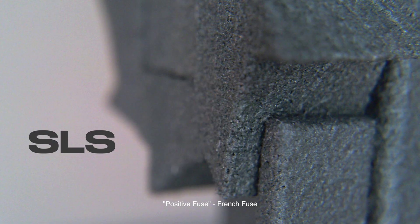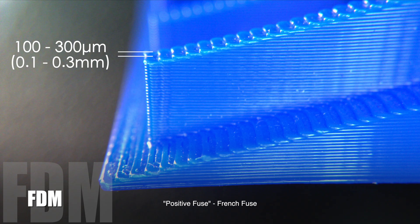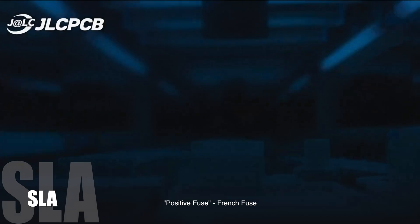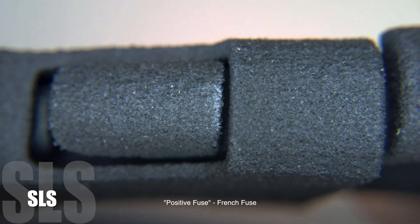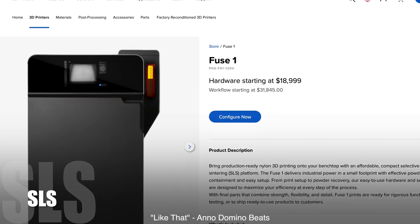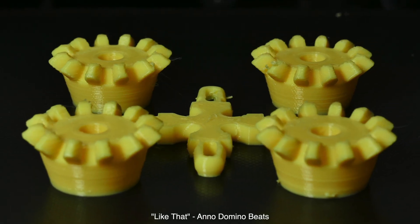In summary, each 3D printing method offers unique advantages and drawbacks. FDM is budget-friendly but has visible layer lines. SLA provides exceptional detail and smoothness but requires more post-processing time. SLS excels in mechanical strength and complex designs with good surface finish but is more costly. It's important to weigh all these pros and cons when selecting the method you choose to manufacture your part in order to meet your needs.